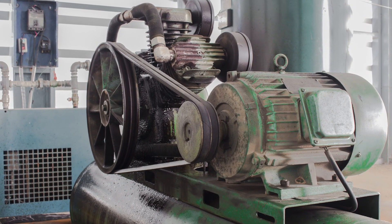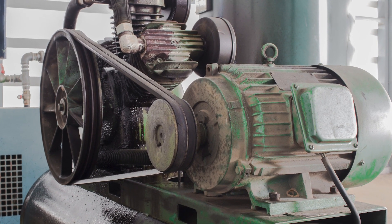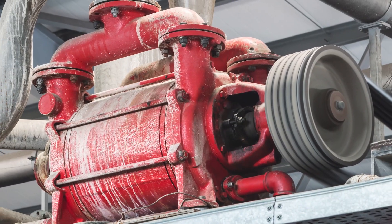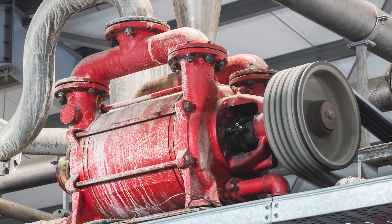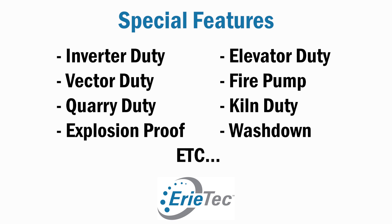The load or application is going to tell us a little bit more about what we need to select as far as service factor. It's also going to help us determine whether or not this motor has any special features that might be needed. There are a lot of different options out there, which we'll post here for you to take a look at.